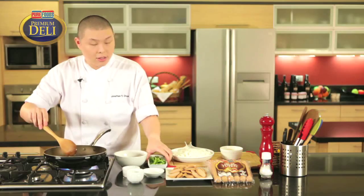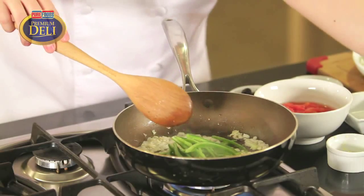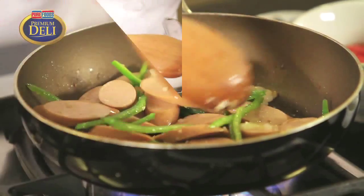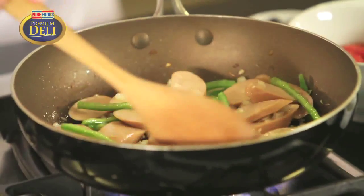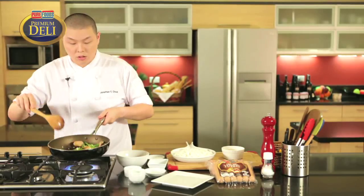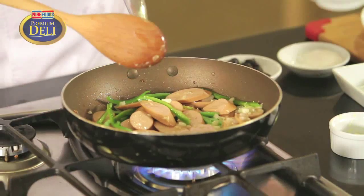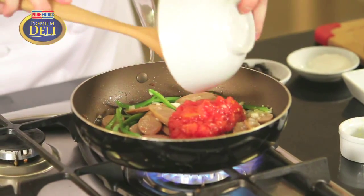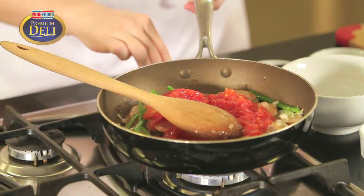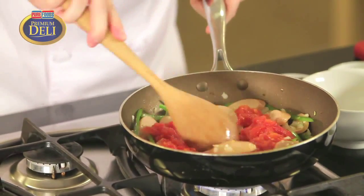Now we're adding the sausage in first. Now we're going to add in our crushed tomatoes with the meat. Mix this all out.